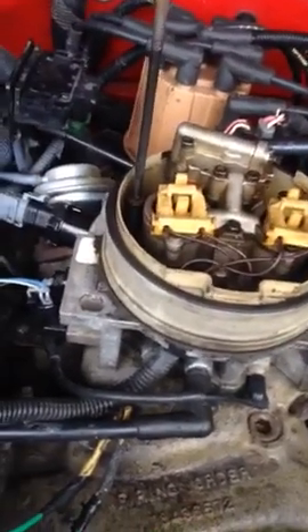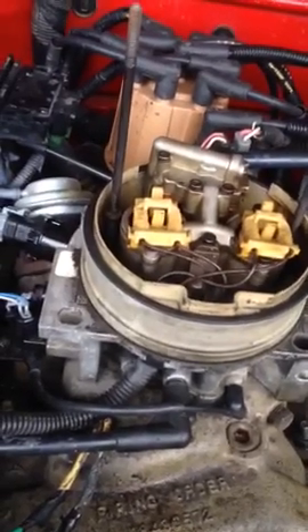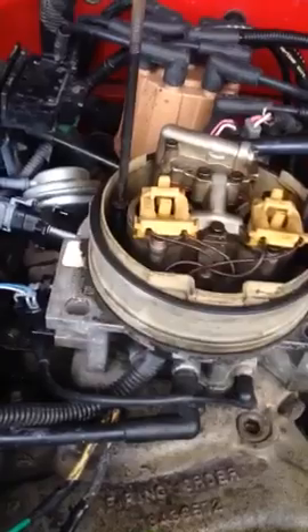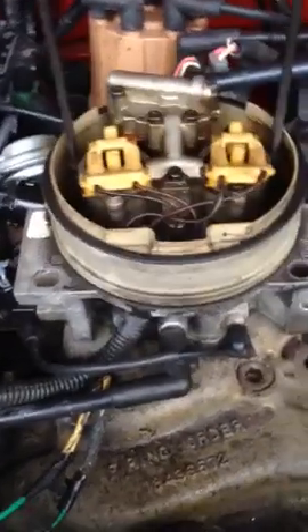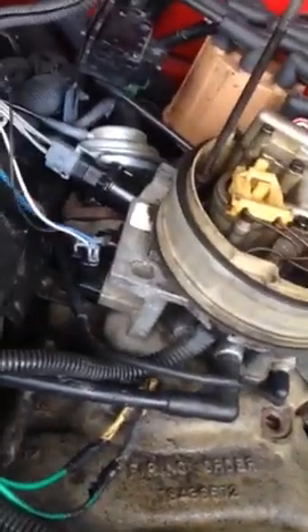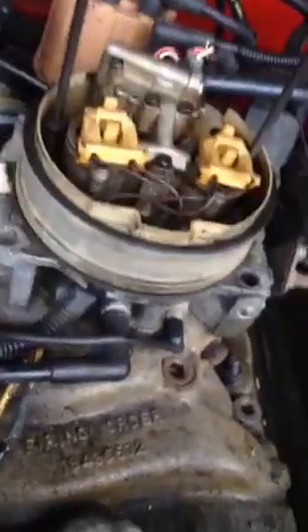I hope it helps somebody out. It took me a lot of money and time to figure this process out, but now when I start my truck it idles at about 650 when it's warm. I wish you well and happy Chevy motoring.